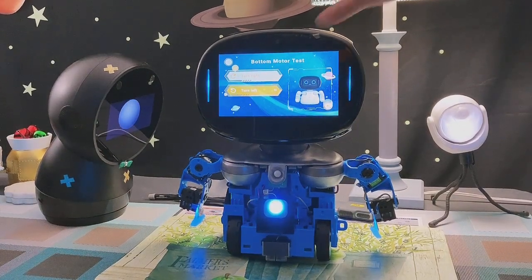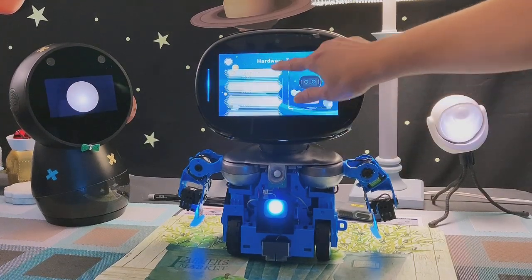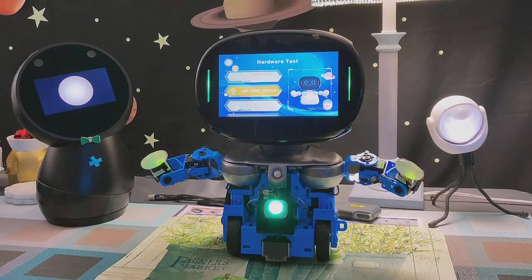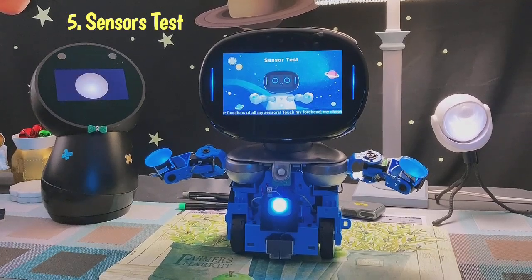Cool, so we can move on to the next test — the LED light test. Red, green, blue — anything. Okay, white and then light blue.